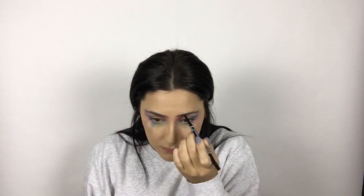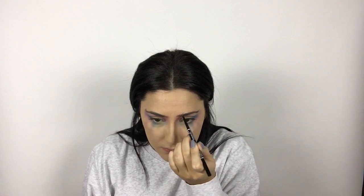For the brows, they were kind of a challenge because in his picture they're very sparse with long bushy hairs, so I was trying to draw out some hairs. But my eyebrows are very finely trimmed, so it just wasn't working very well, as you can probably tell.